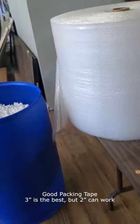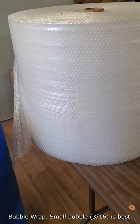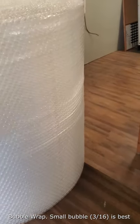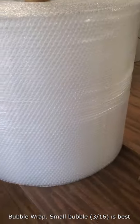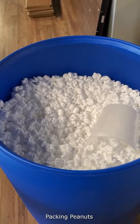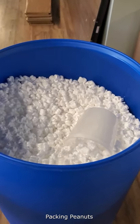You will need bubble wrap — lots of bubble wrap. This is the very small bubble wrap, and this is actually a double-size one, so it's really wide pieces. And then you will need packing peanuts — lots of them. We have giant bags of these and we dispense them into these blue containers.